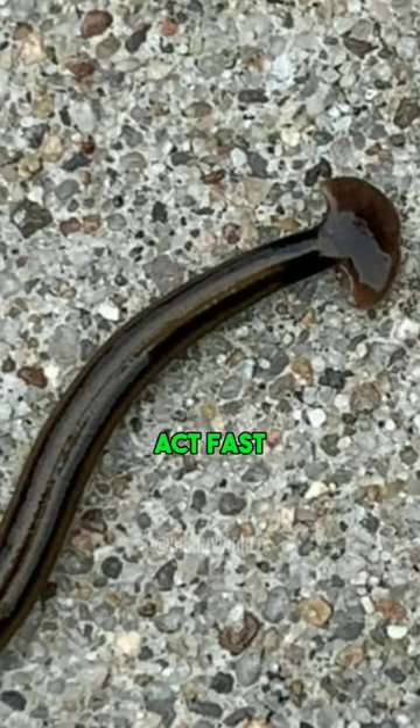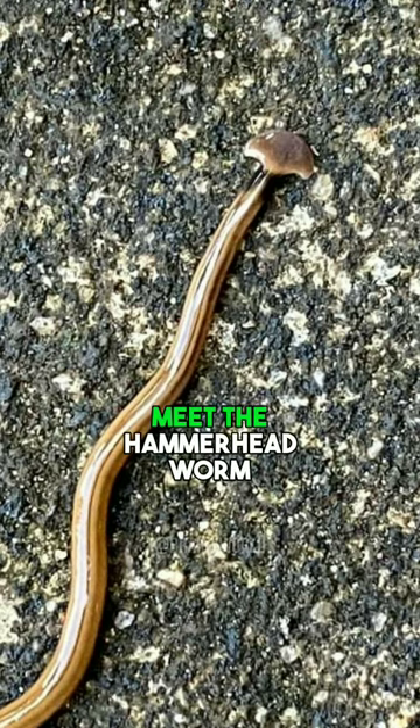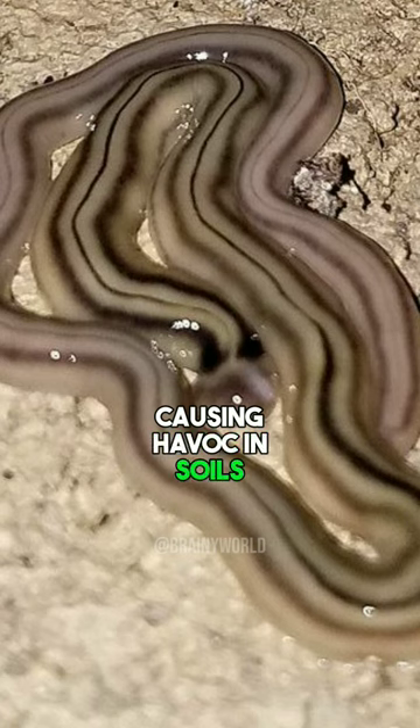If you spot this creature, act fast. Dissolve it in vinegar or salt. Meet the hammerhead worm, a shape-shifting predator causing havoc in soils worldwide.